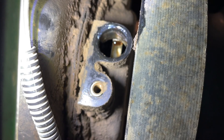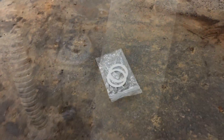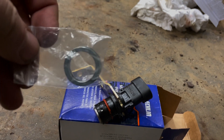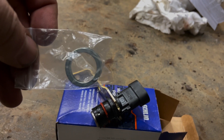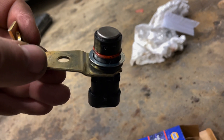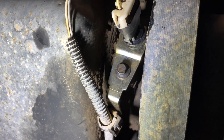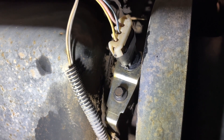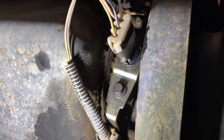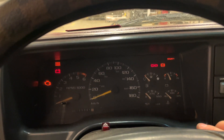When you have the crank position sensor out, you want to look at the reluctor ring inside to see if it's damaged. The new crank position sensor will come with two washers — it has to have a minimum gap. Over time the sensor might actually be good, but the engine is worn enough that the gap is no longer there, and without that proper gap it will not start or you'll have intermittent issues. I put one washer in and we're going to start it up and see what happens.